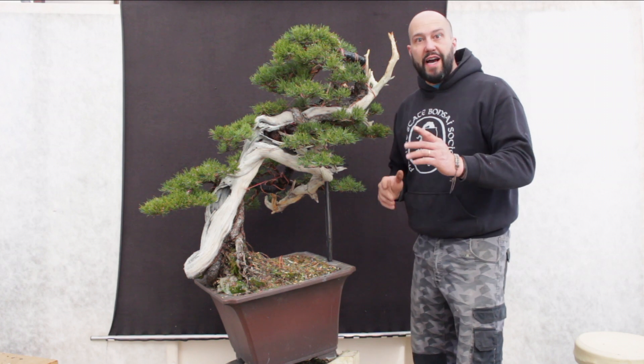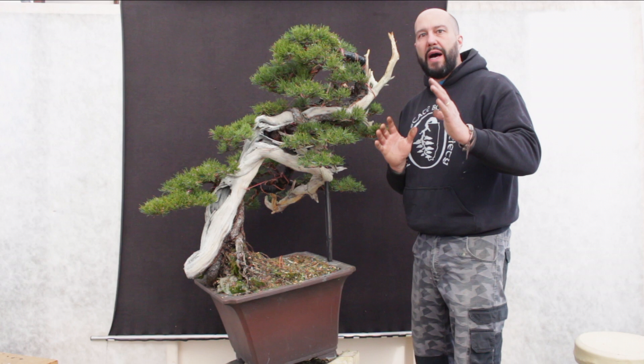Hello guys, welcome to my YouTube channel. Today we're going to style this beautiful pine from Slovenia.